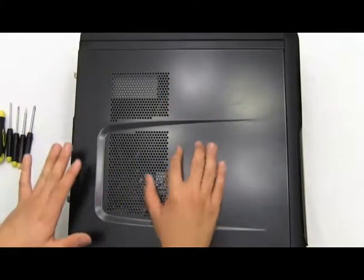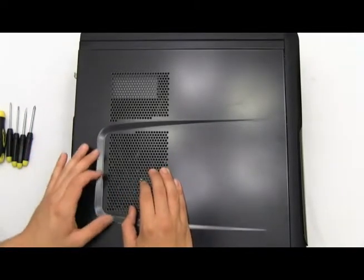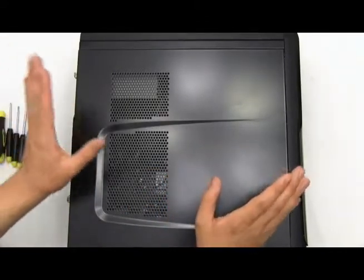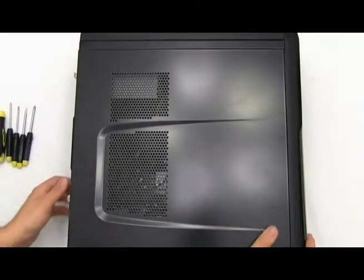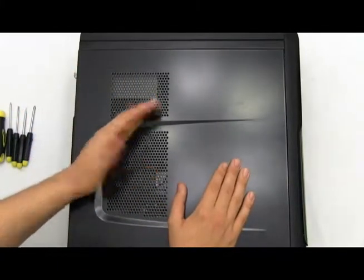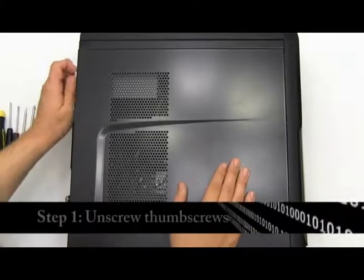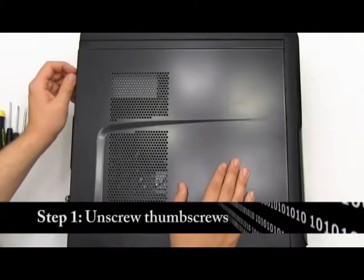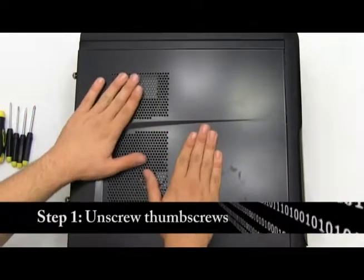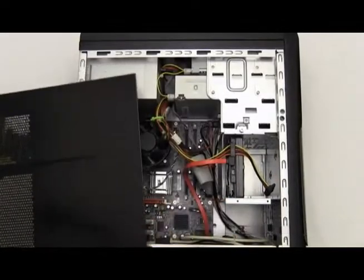This is a little easier than installing an IDE hard drive, which is the old model kind of hard drive. Let's get started by facing your computer down sideways, allowing the slide panel to face upward. Let's disconnect the thumb screws on the side of the computer. This is my Gateway Windows Vista computer.